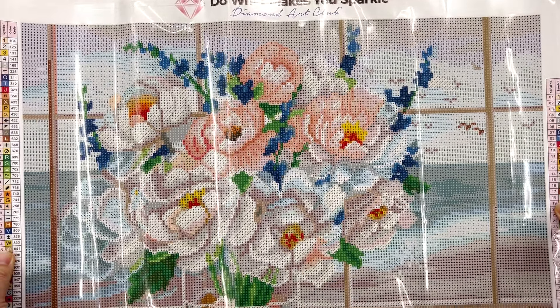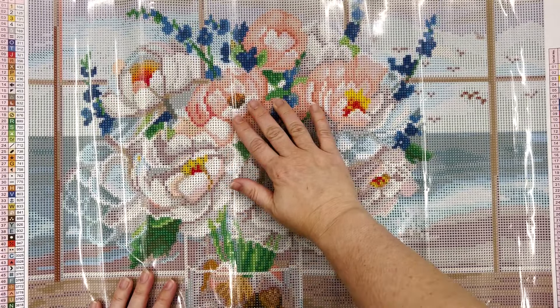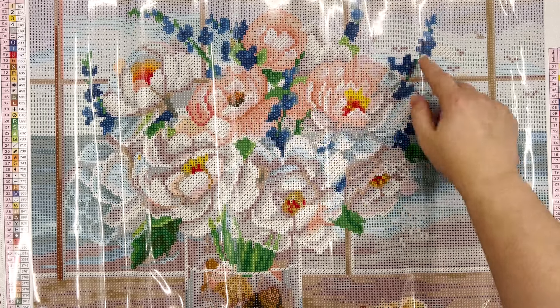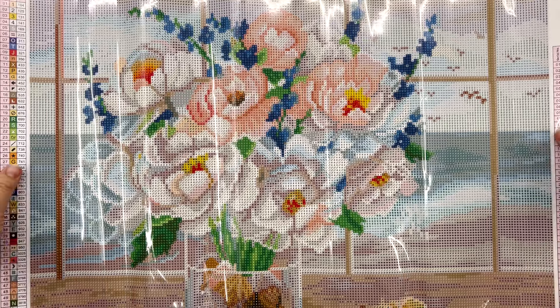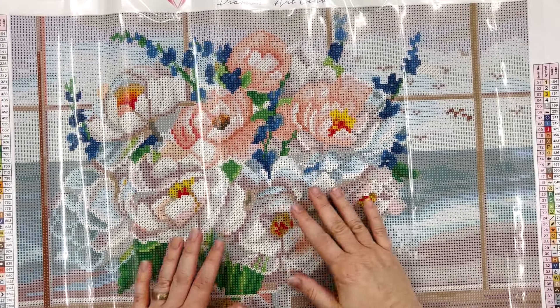So yeah, it's a pretty small piece and I think it would go really fast, especially because it's in rounds and those tend to, at least for me, work up faster. I'm really loving these blue flowers that are peeking in around the outsides of this bouquet — I just think it's such a pretty piece. I'll zoom in a little bit so you can see up close the drill field. Yeah, that's Coastal Window.